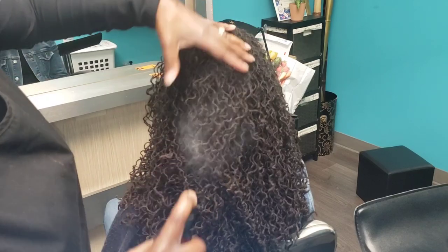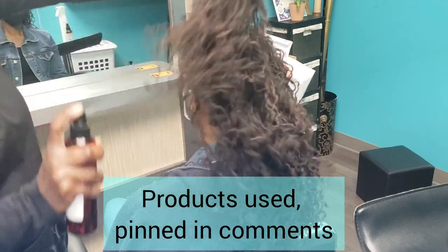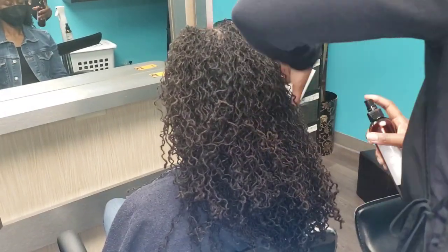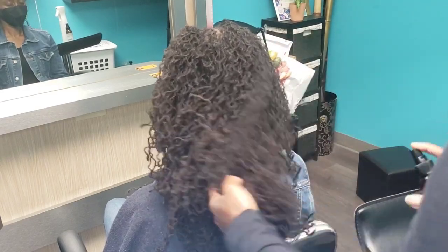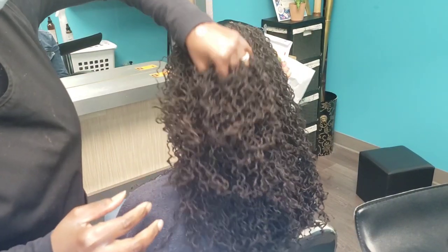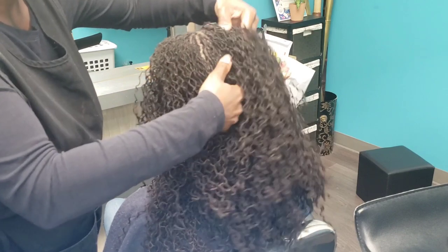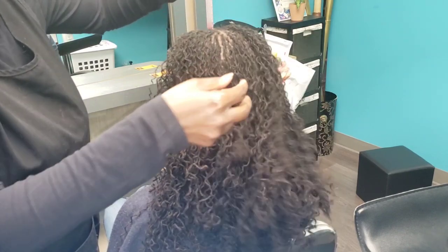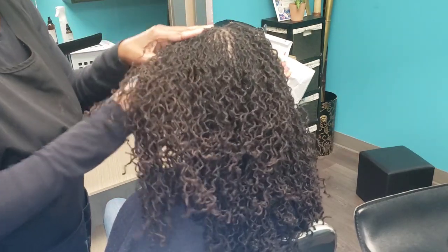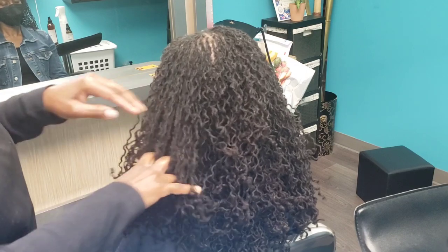Myth: certain interlocking tools snag and break your hair. That can happen, but the tool itself does not do it on its own — it is the end user. If the person doesn't know how to use it properly, they will snag and break the hair. Also, if your head is not positioned right for the tool, it will snag. If your loctician is new, please extend grace — when I was new I was snagging hair left and right. You have to get acclimated; the tool needs to become an extension of you, and that takes time.